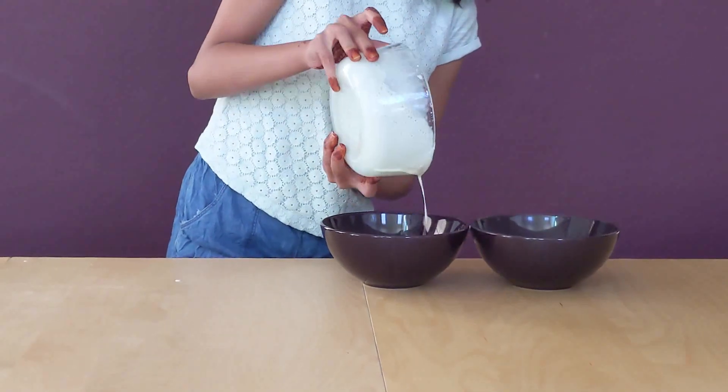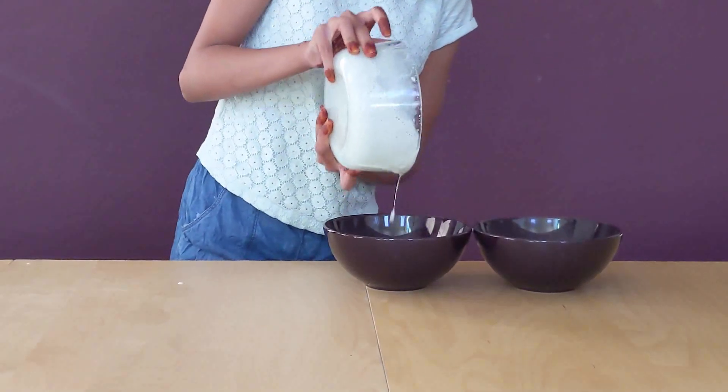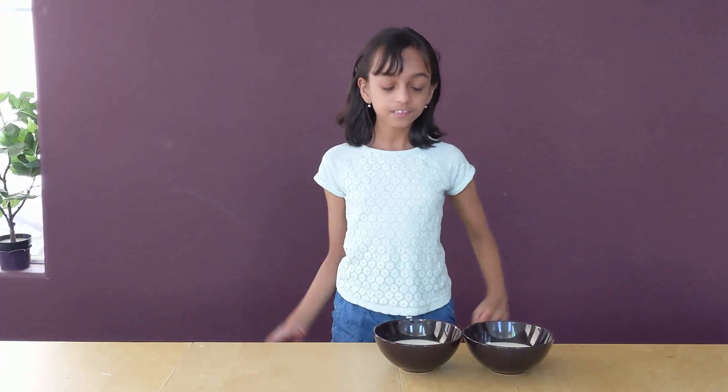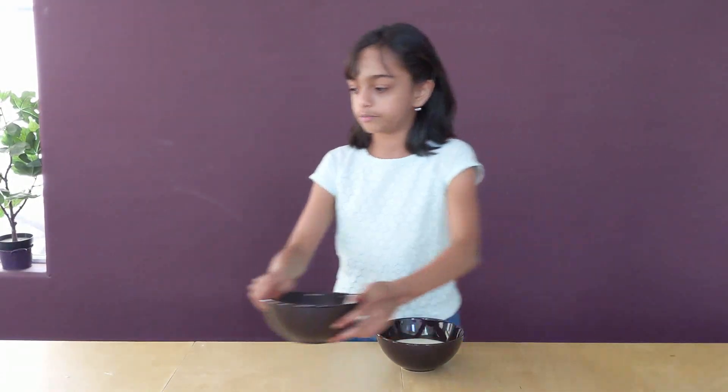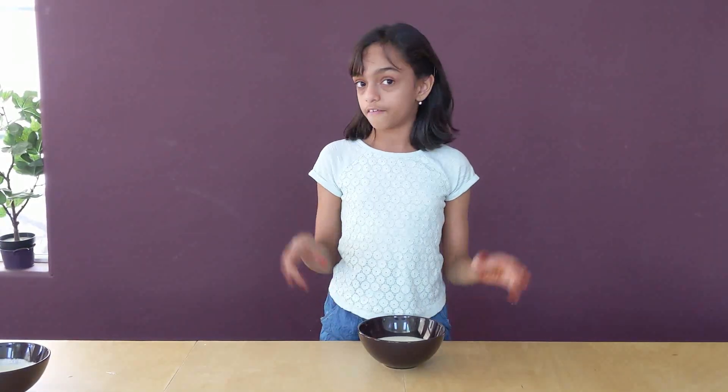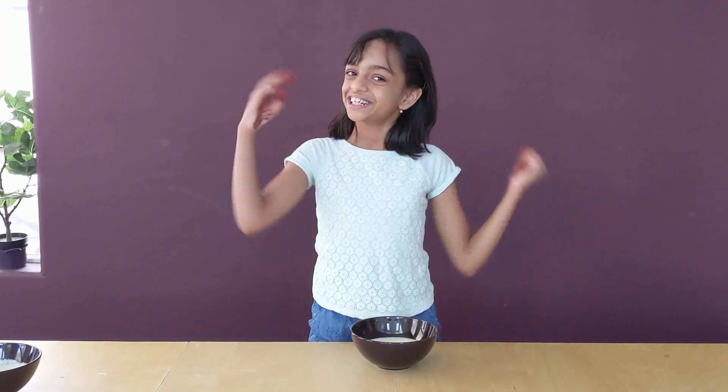Our two bowls are ready. I am going to put one to the side because we are going to make one flavor at a time. Our first flavor is going to be strawberry cheesecake.